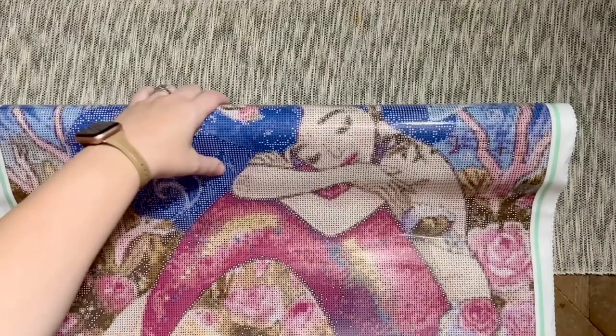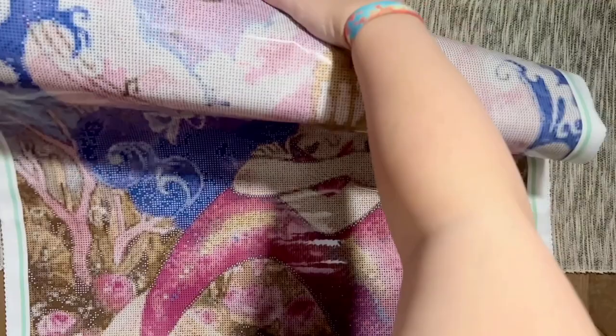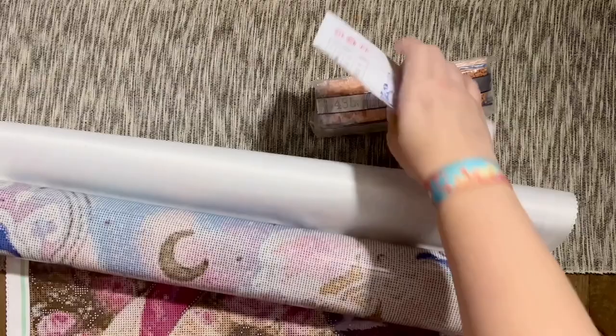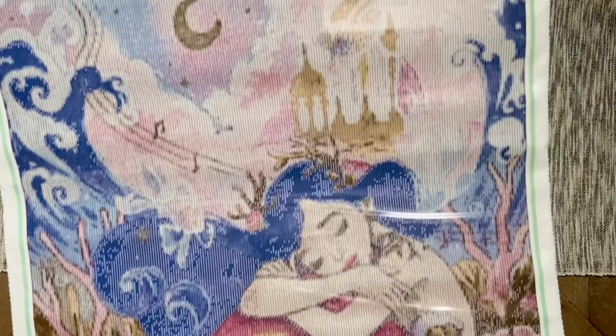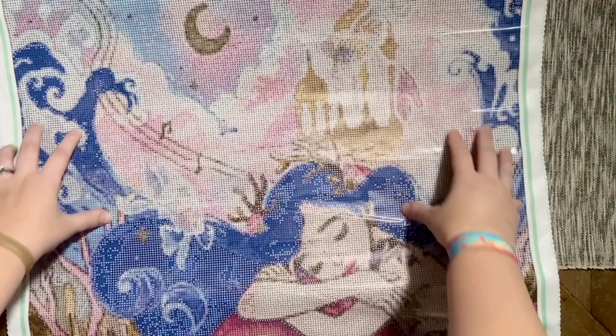I did do an unboxing of a piece called Heart of the Forest Mini from Jaded Gem Shop, and as you're seeing me unroll this, if you watched that one, you may be going 'this looks a little bit different.' Heart of the Forest Mini was a kit I ordered with square diamonds, because Jaded Gem Shop offers both — you can choose round or square diamonds. She also has a huge selection as far as sizes and crops go.